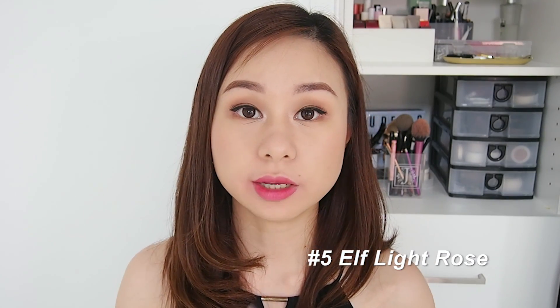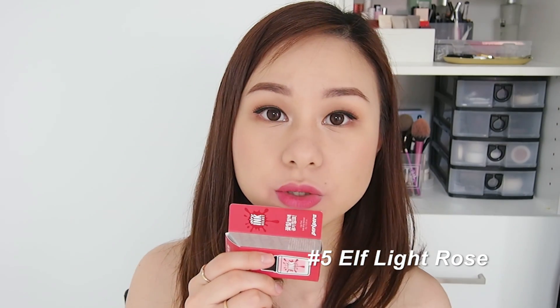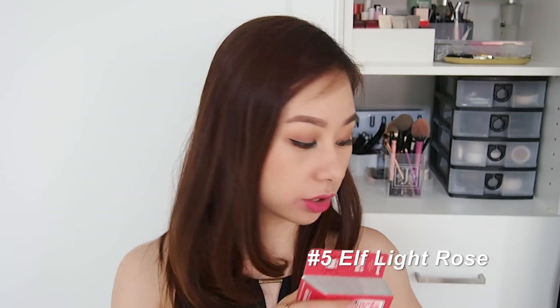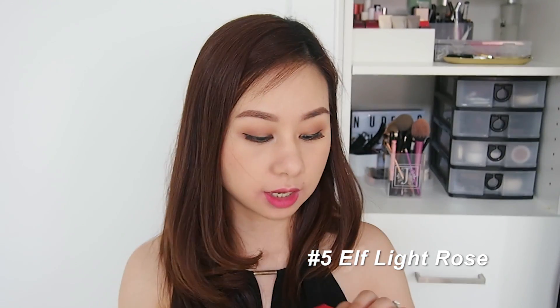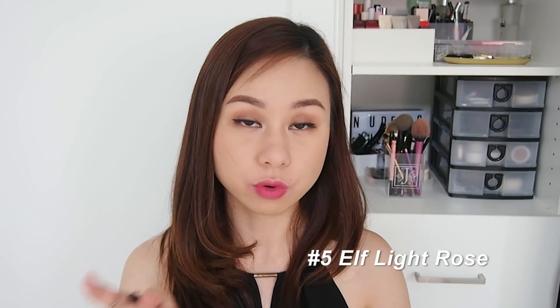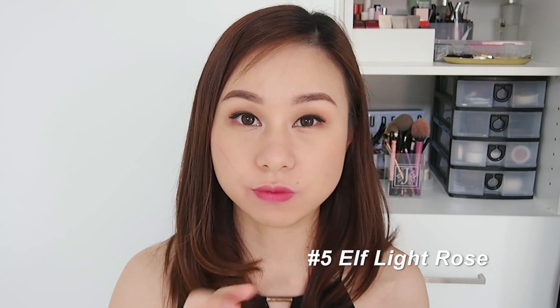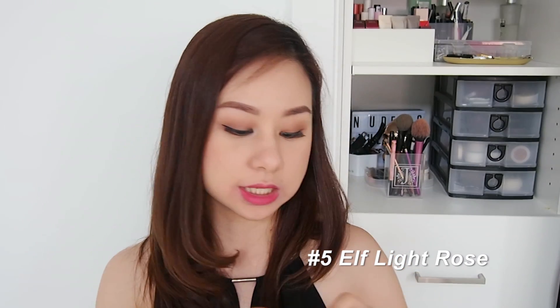For the full-on lip: as you can tell, it's pretty close to the previous shade I swatched — Dry Rose Brown — so they're very similar. But I think there's a reason why this is always sold out: the first four colors were really vibrant, and this is the only one that's very muted, so that's why it's always sold out. This is again number five, Elf Light Rose.